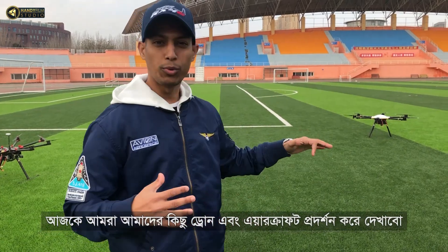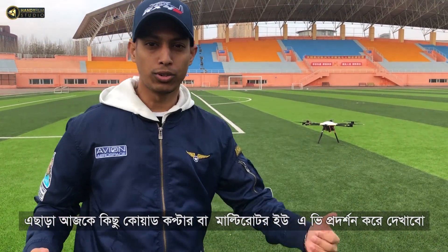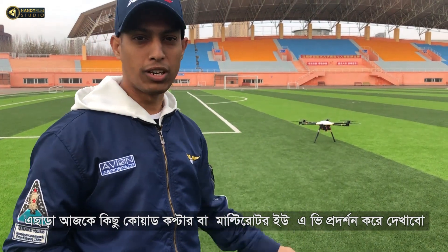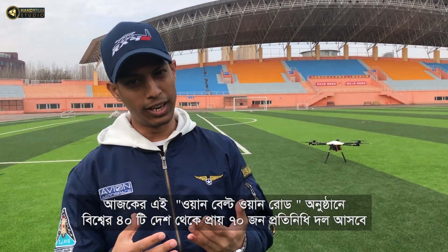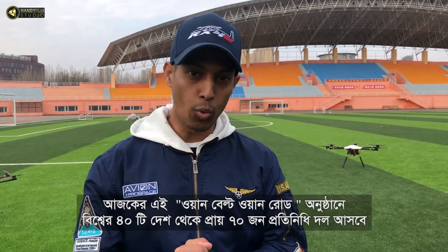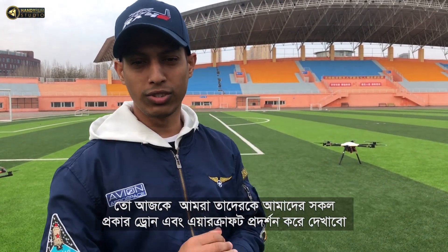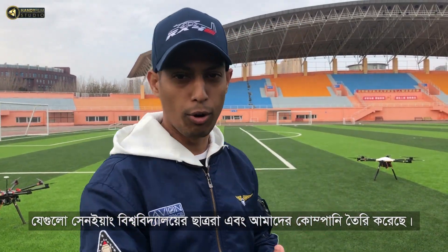We're going to demonstrate some of our drones and aircraft made by our university students. We are also showing some of our quadcopter and multi-rotor UAVs to the One Belt One Road program. There will be more than 70 people from 40 different countries coming here for the One Belt One Road function. We are demonstrating all of our drones and aircraft made by our university students and our company.